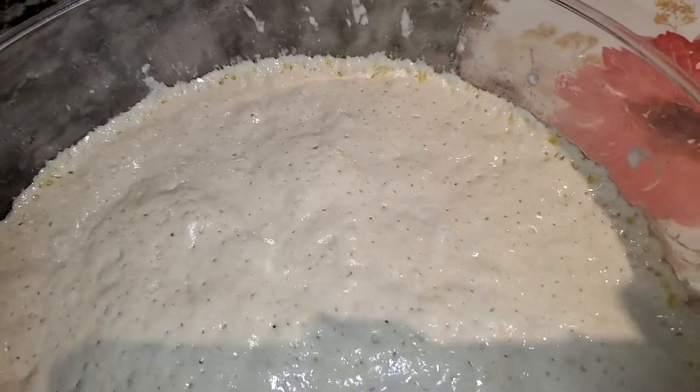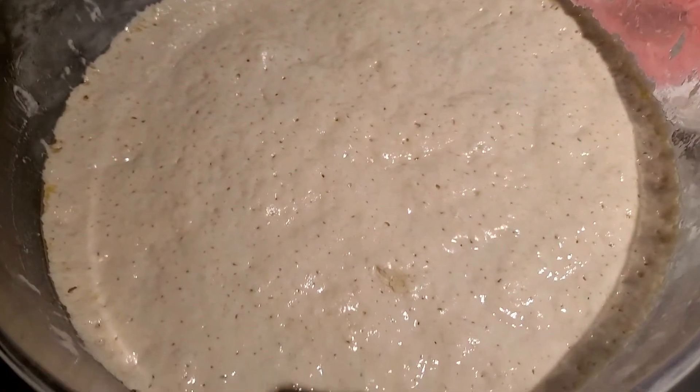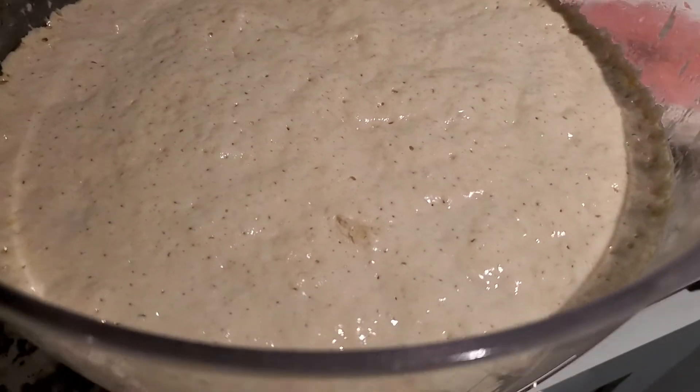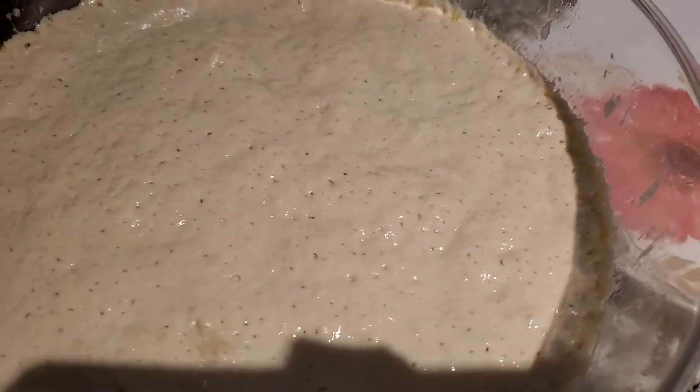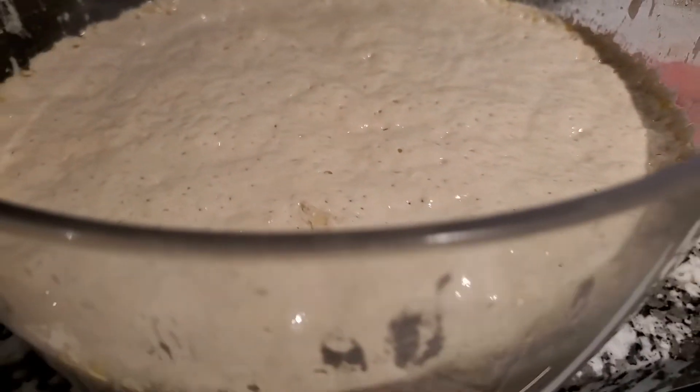Anyway, just showing you my sourdough shenanigans.